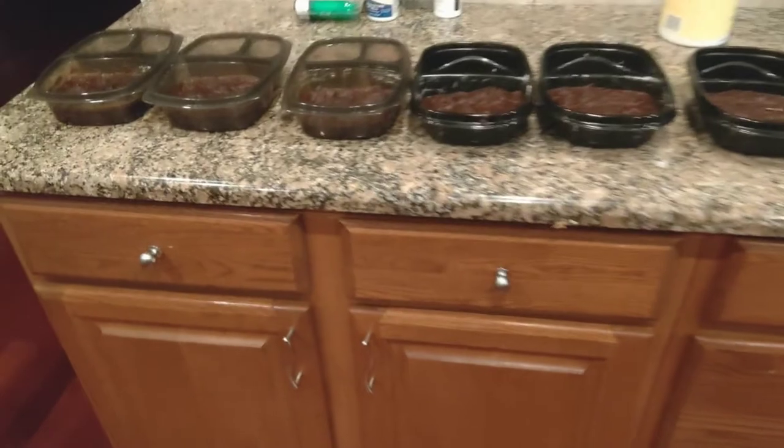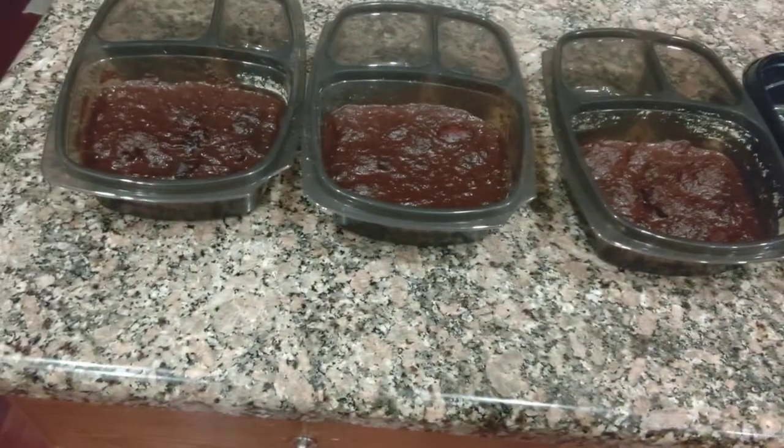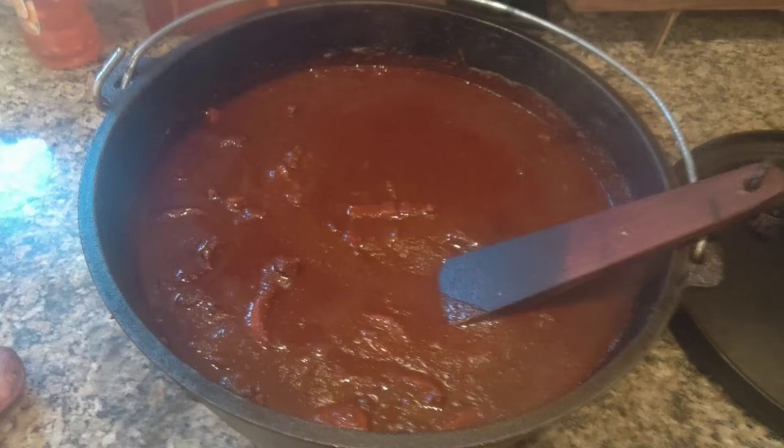Here's the finished product. I'll put a couple bowls in the fridge and freeze the rest in individual containers — easy meal, it's quick, and this is the best chili I've ever eaten. Feel free to experiment with my recipe and perfect it for you, but the important things are: